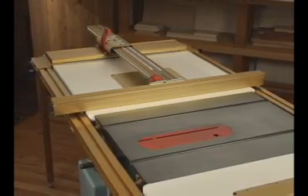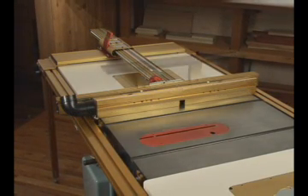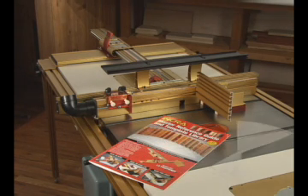The Super System package begins with the TSLS table saw fence. We then add the Wonder Fence split fence and high-rise fence cap along with all of the Incra joint-making accessories, including the shop-stop positioner, the right-angle fixture, the master reference guide and 51-piece template library, and our new instructional DVD.